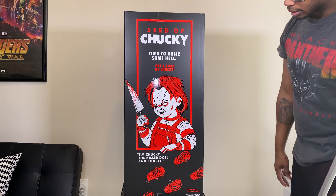Turn it to the back: we have the Seed of Chucky logo again, 'Time to Raise Some Hell,' a wonderful graphic of Chucky which just looks cool, and it says the phrase 'I'm Chucky, the Killer Doll, and I dig it.' You also get some cool Good Guy footprints which takes it back to the Good Guy prop box from the movies. It says 'Contains One Killer Doll' with the Trick or Treat Studios logo. One of the coolest aspects is the back panel — and that's pretty much it with the box.